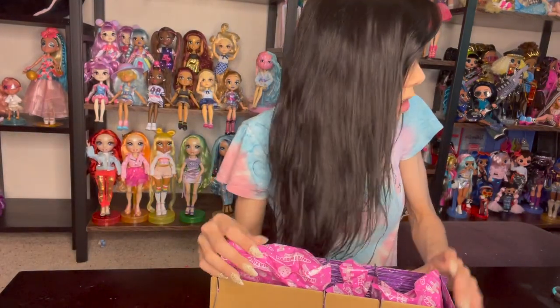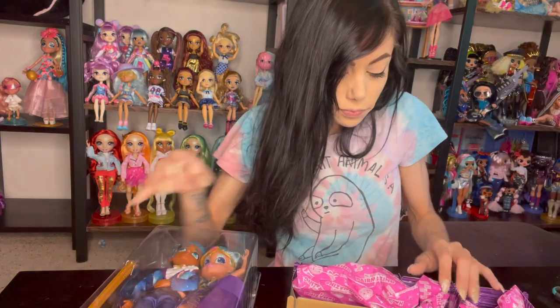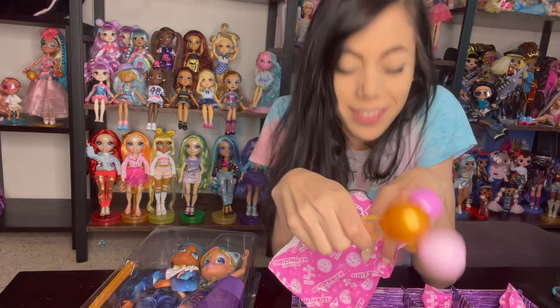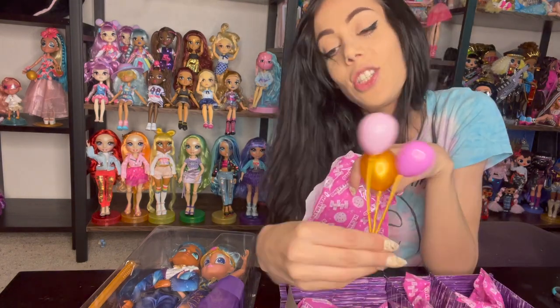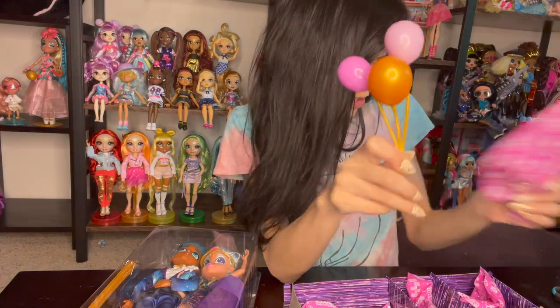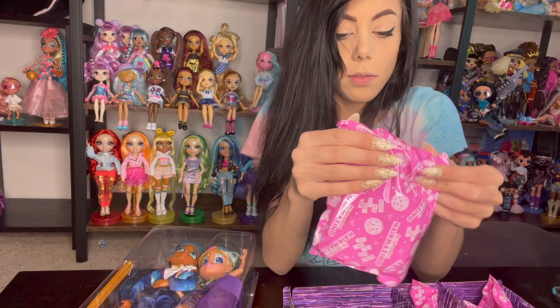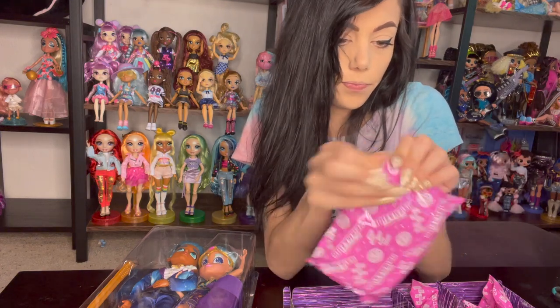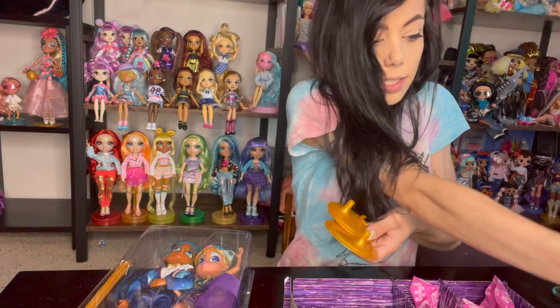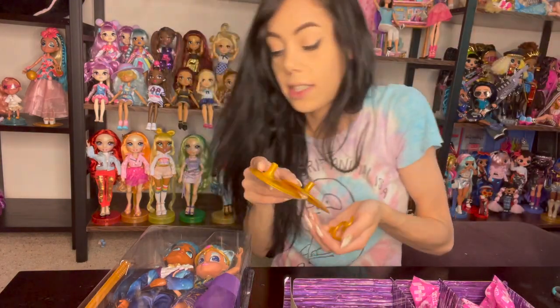I got blind bags, and then we'll talk about the dolls. There are balloons — how cute! And we have stands and waist clips — yes, stands, waist clips, and the sticks are in there too.